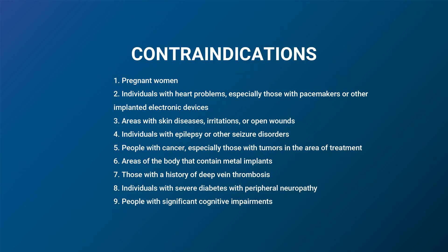Please also notice that there are certain conditions and situations where its use is contraindicated.